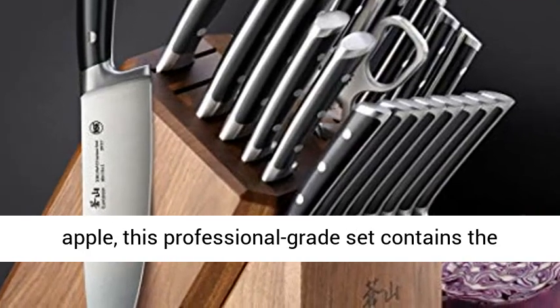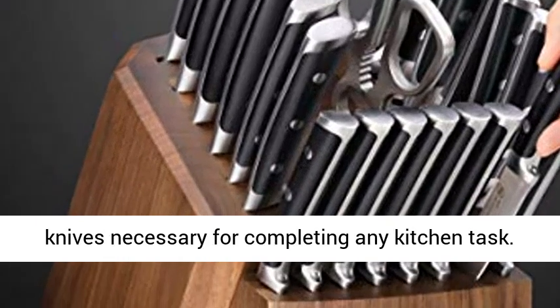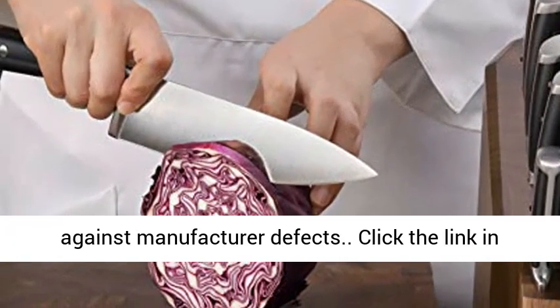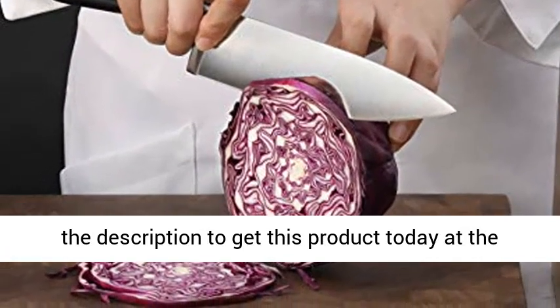Whether it's deboning a chicken or peeling an apple, this professional-grade set contains the knives necessary for completing any kitchen task. NSF International Certified, lifetime warranty against manufacturer defects. Click the link in the description to get this product today at the best price.